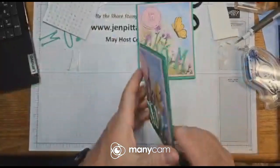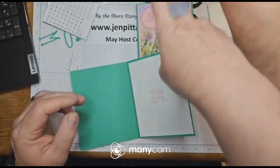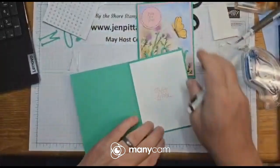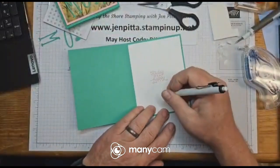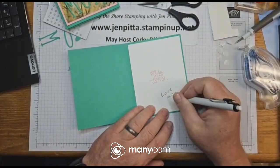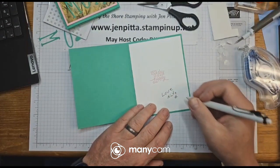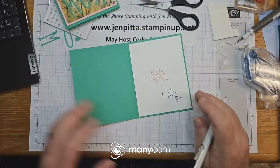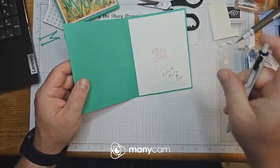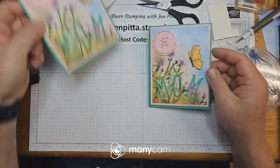Let's sign it — we'll write something like 'Love, Nate' on the inside. See, my handwriting is horrible — that's what I like about stamping, I don't have to write things. But alright, that's it — that's the Mother's Day card.